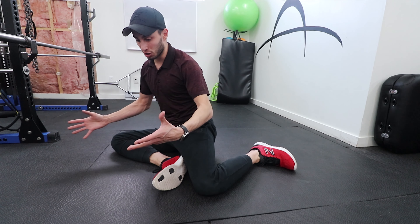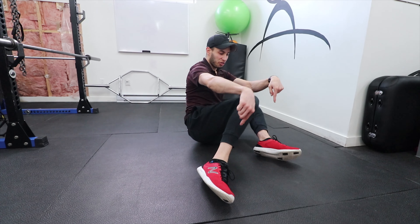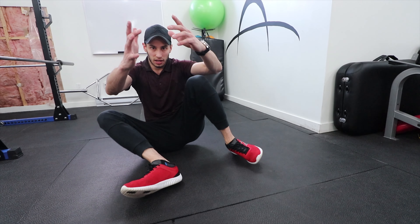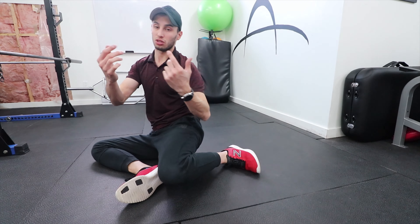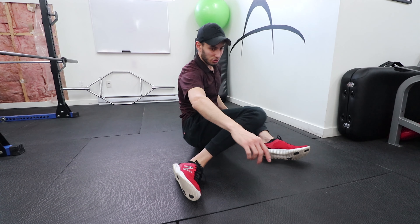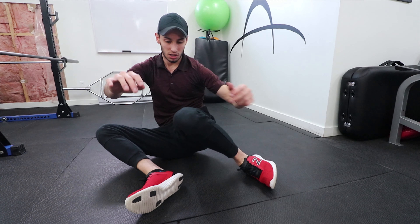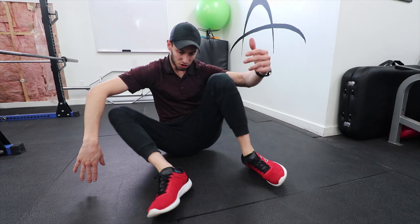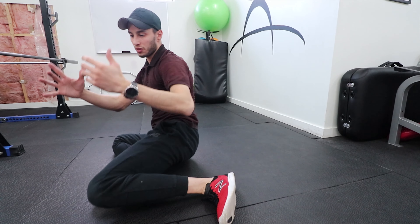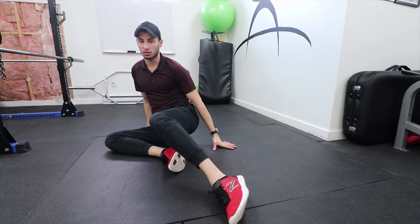From there, keep the feet where they are and basically roll from one side to the other without using your hands. If you struggle with this, you can give yourself a little bit of a lever by pressing into the ground just a bit to maintain balance. If not, go without using your hands at all.